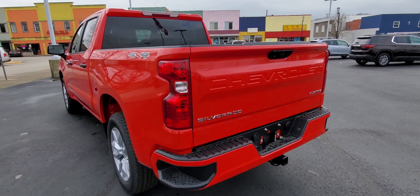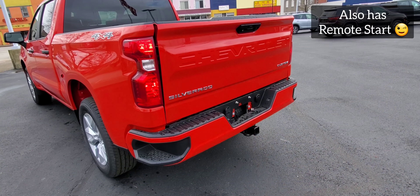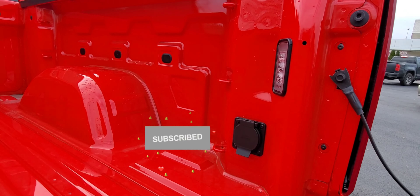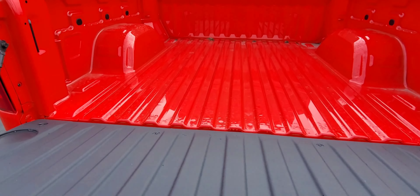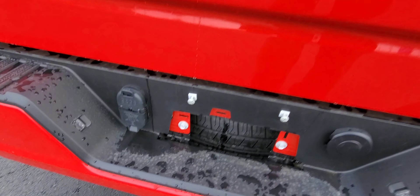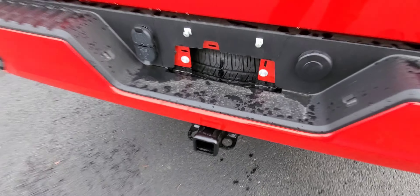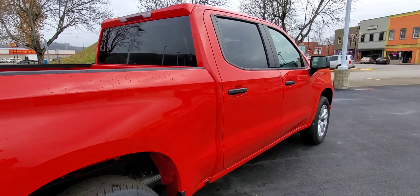There is a really groovy feature on this particular one — you can actually power release your tailgate. Inside the tailgate you will have your power outlet as well as LED lighting on the inside, and an easy lift-and-lower tailgate. Right down here you have a four-pin connection and seven-pin as well, plus a full-size spare and your trailering package.